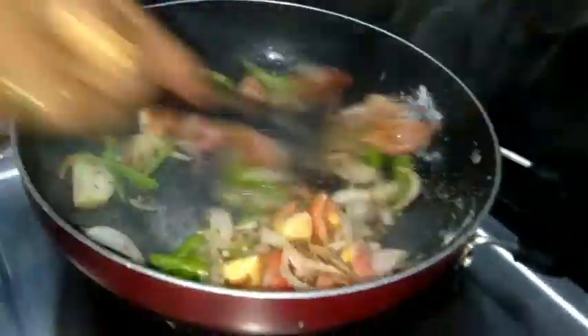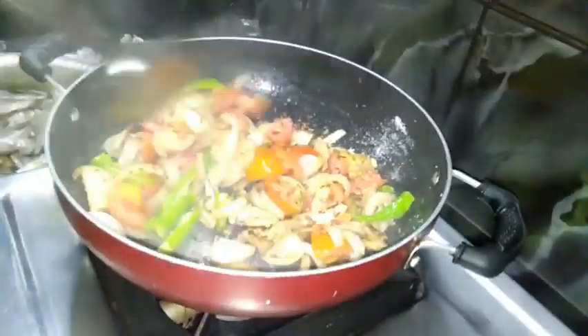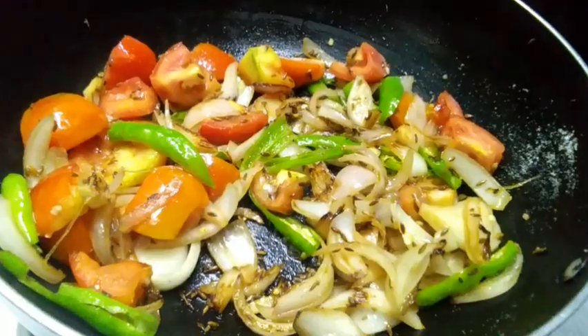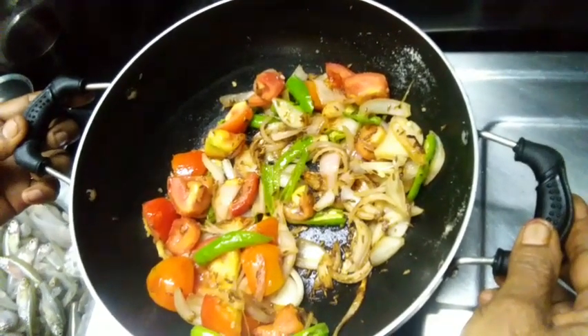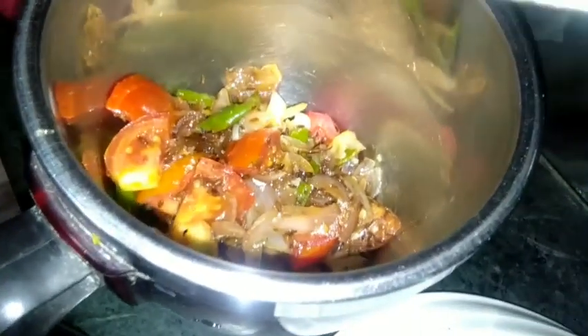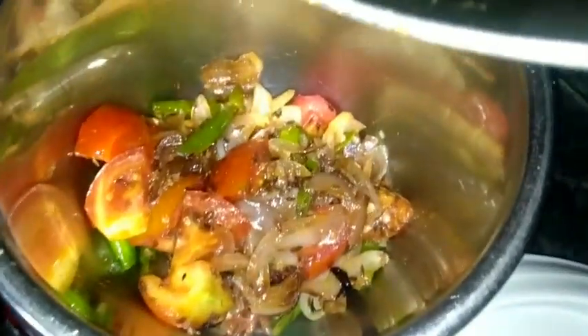Let's make the beef with the pork. If you have the beef with the pork, then you can mix the pork. Let's mix the pork and mix it up.